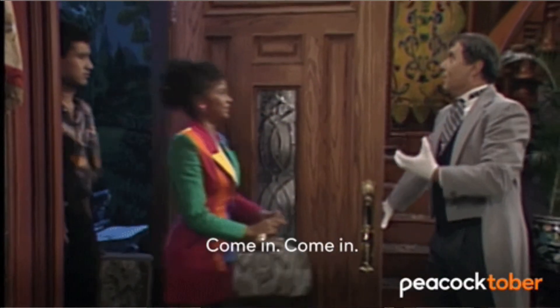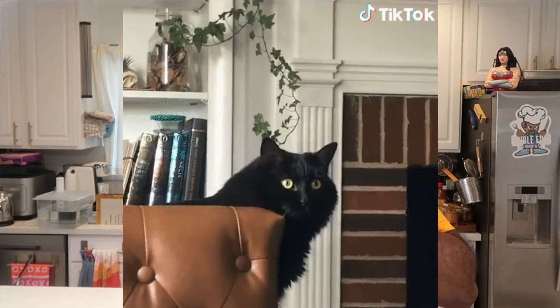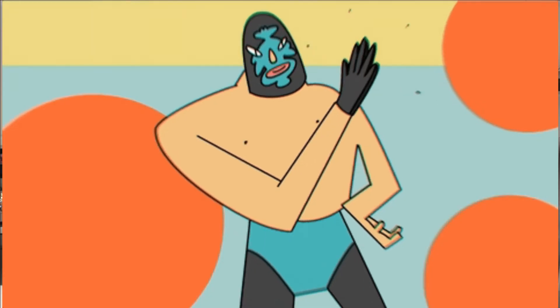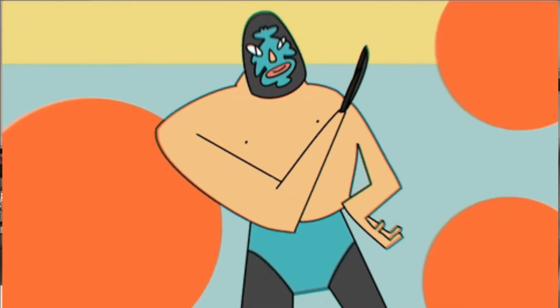Welcome to another episode of Edible Ed's! Happy Friday everybody, how are you doing? I hope you're doing real good, staying healthy and safe. Thanks for stopping by my place this week to see what I got cooking, because I got something cooking really good and you're gonna be so happy that you stopped by.